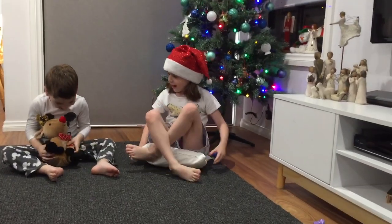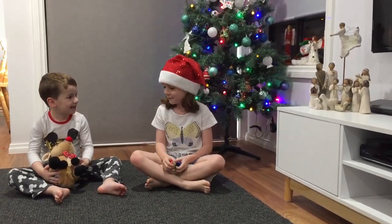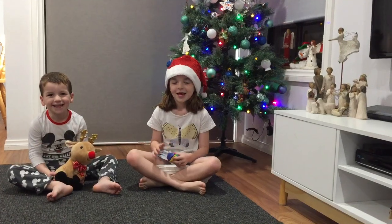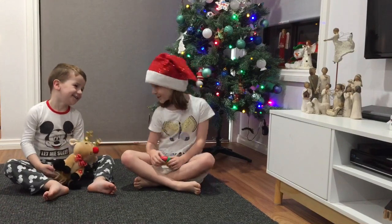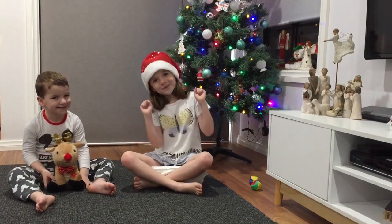Thanks guys for watching! If you like this video, give us a big thumbs up and subscribe. Bye, Merry Christmas!